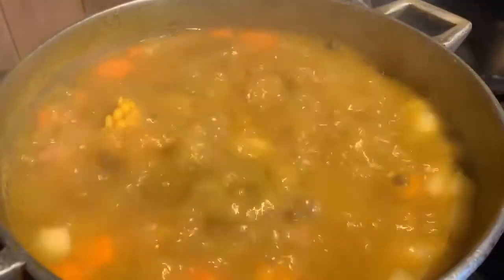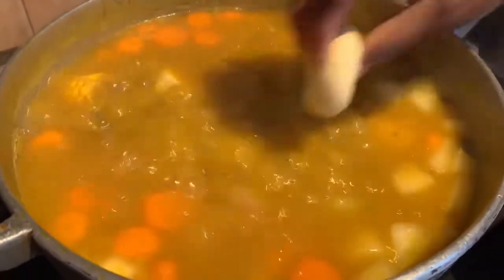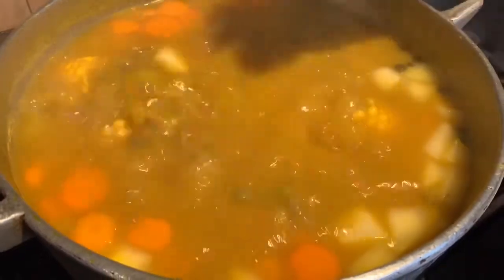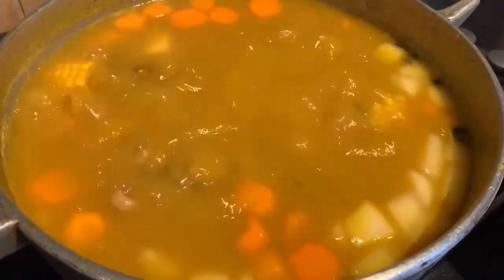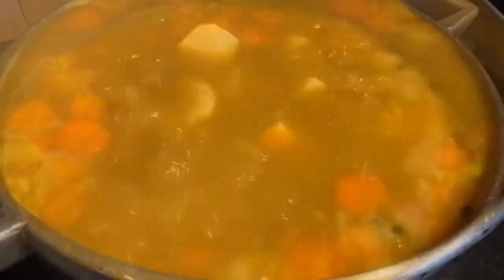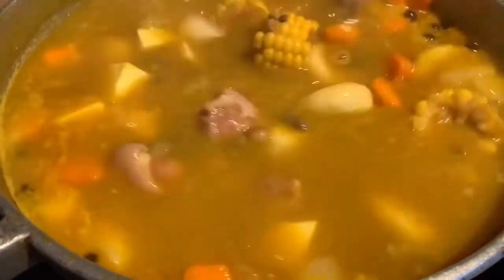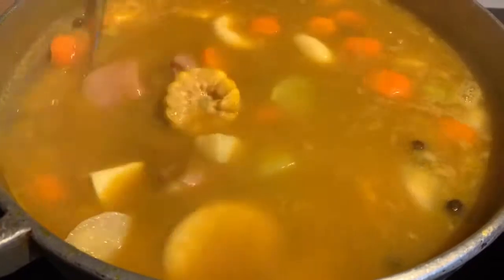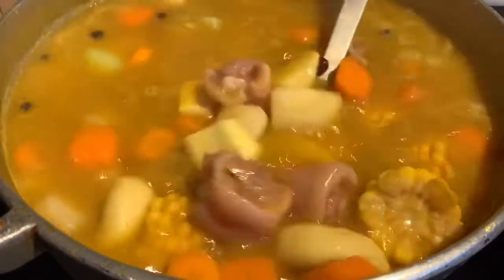We're now ready to add in our dumplings. You can make them at any size and shape you want — they don't have to be round. This soup was absolutely amazing, and the flavor balanced out really well with the spinach. Delicious.